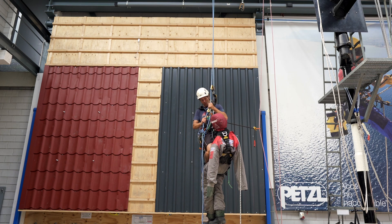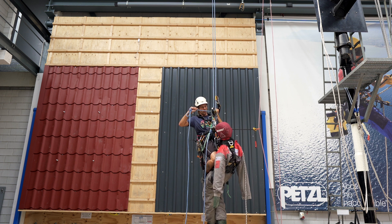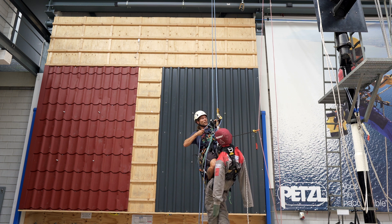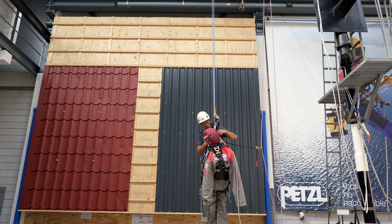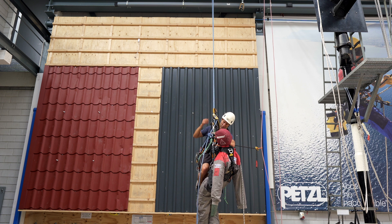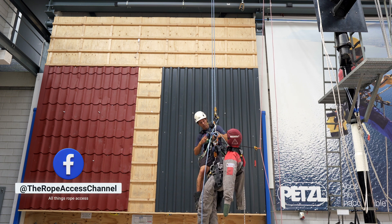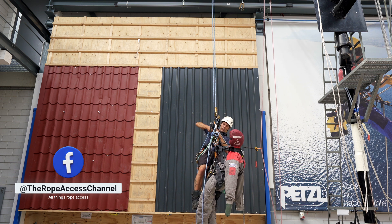I will descend a little bit further, and now his tension will go away from me and my ASAP will be just on top of him, which is what we want. I can take out the short connection. Take out the friction carabiner.